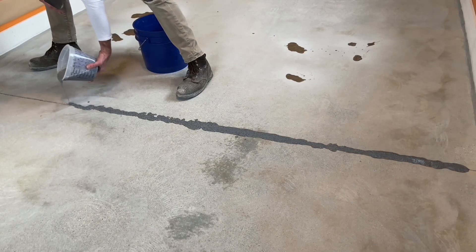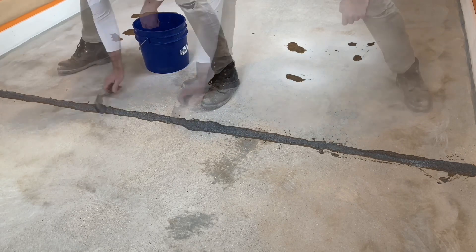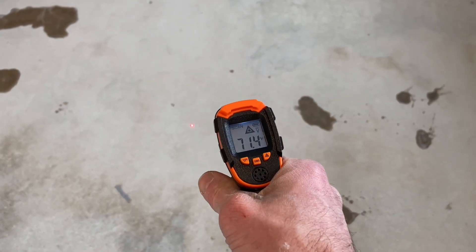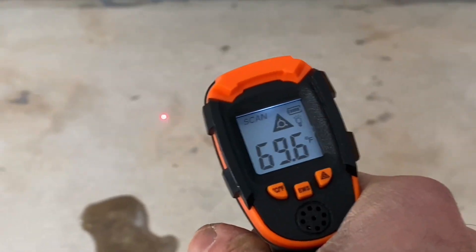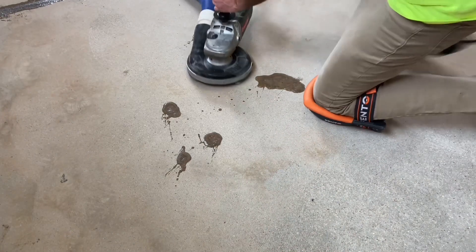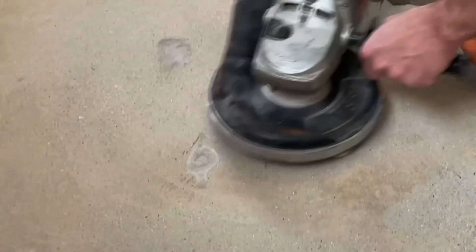While polyaspartic is not typically used to fill joints, this was done in a pinch because the joint in the floor was not expected to be there. Improvising, a polyaspartic was used with the hopes that the flexibility of the material would prevent future cracking. The next day, after temporary heat had been increased overnight, the slab temperature has come up quite a bit — it's at 70 degrees with the material fully cured.